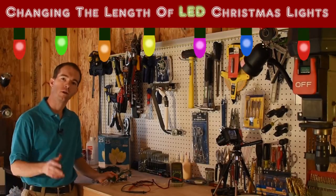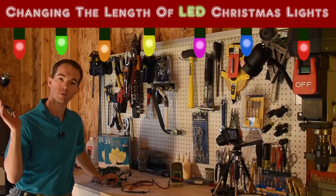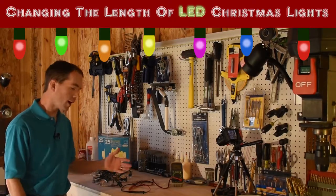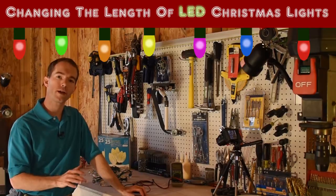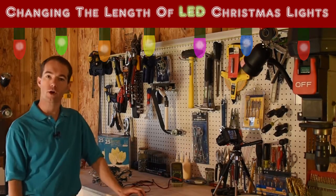Hi, I'm Mike Thompson. Thanksgiving is almost upon us and I just got the Christmas lights up on the roof. The problem is two of my strands fell two and five lights short. So the question is what am I going to do?